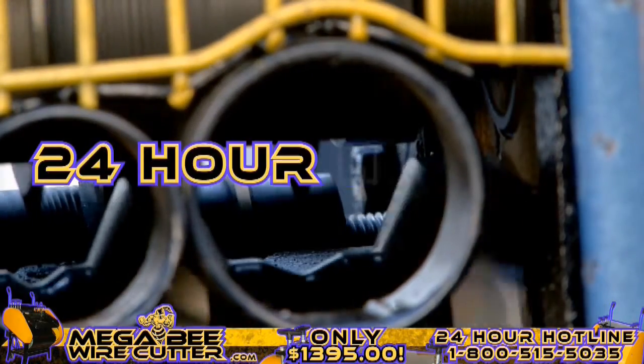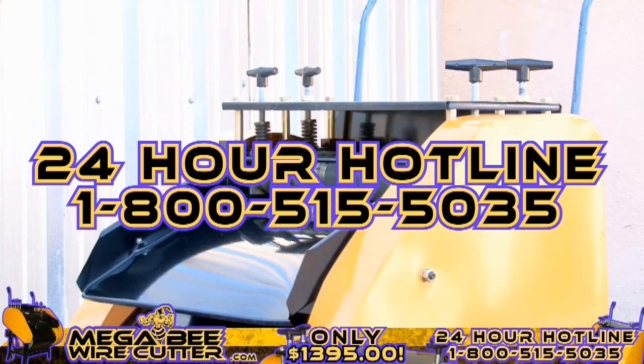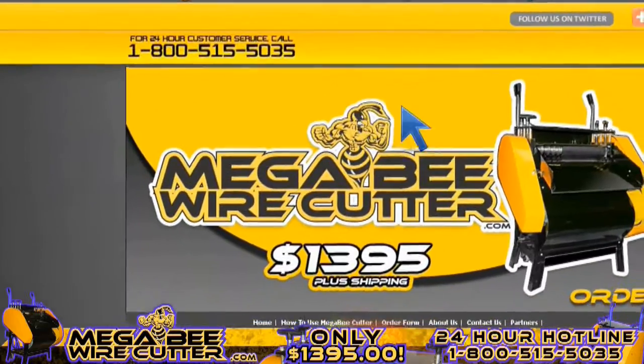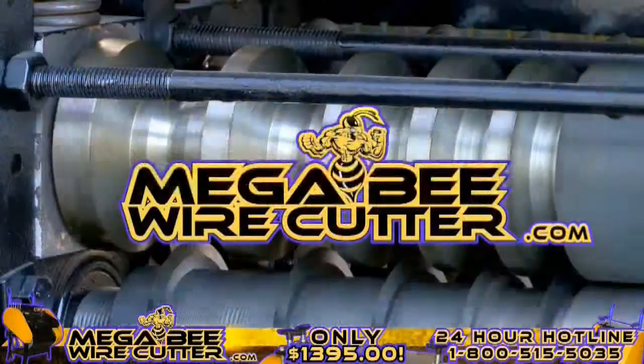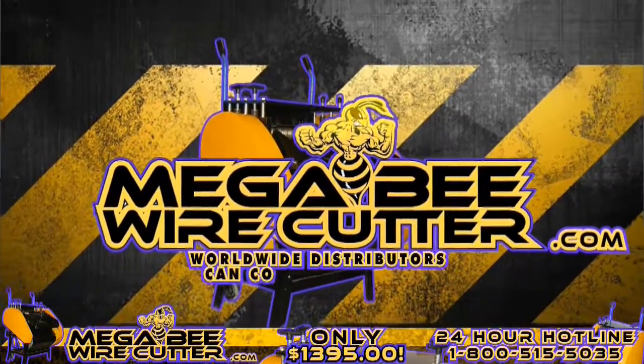Feel free to call our 24-hour hotline at 1-800-515-5035. Get ahead of the game and order yours today. Visit MegaBWireCutter.com now. We also encourage worldwide distributors to contact us today.